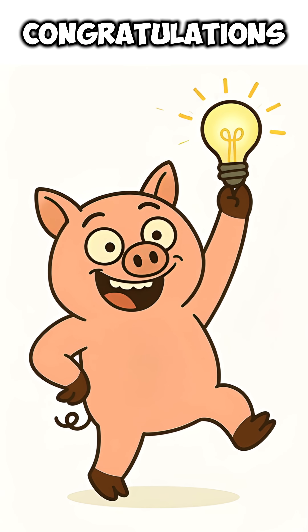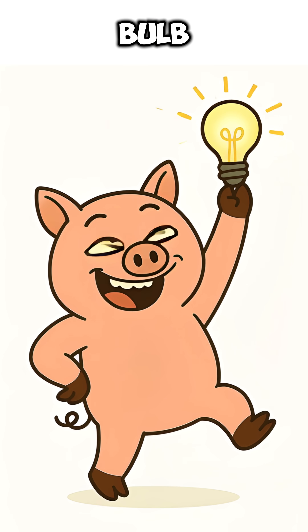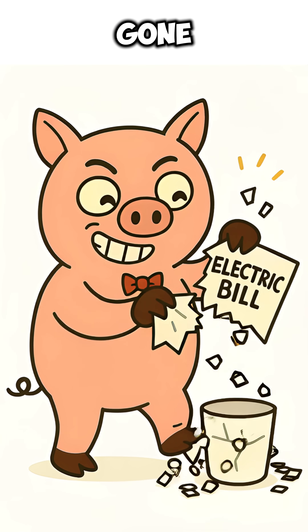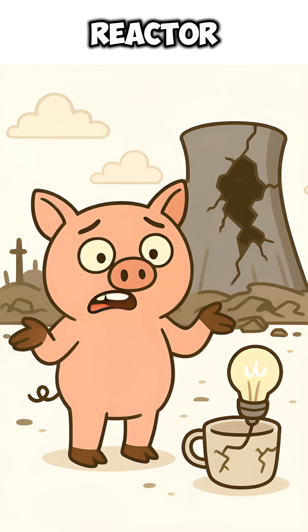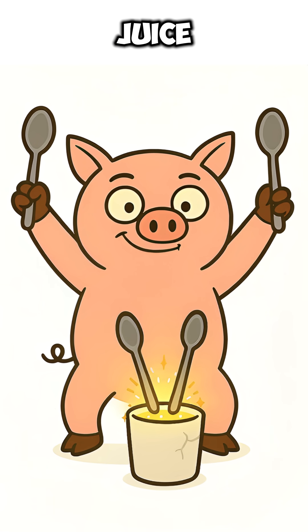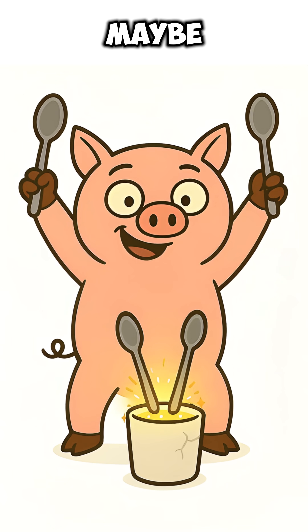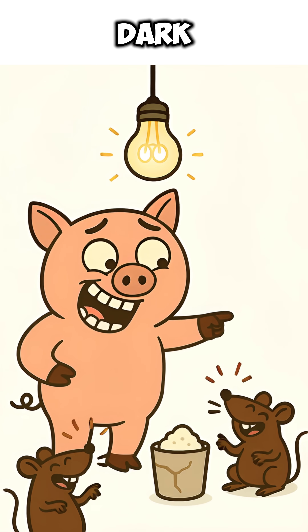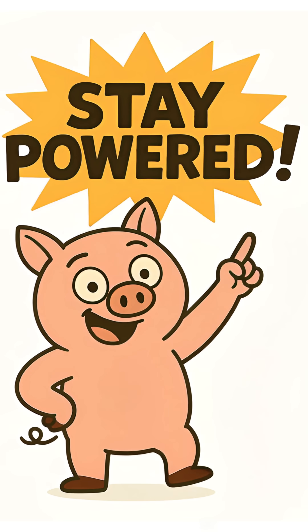Congratulations. You've powered a light bulb with salt water. Electric company? Gone. Nuclear reactor? No. Two spoons and soup juice? Maybe. At least now you can see the rats laughing at you in the dark. Stay powered, survivors.